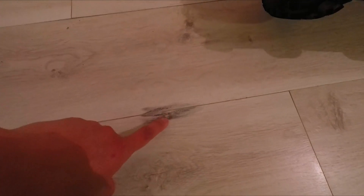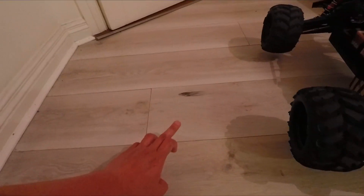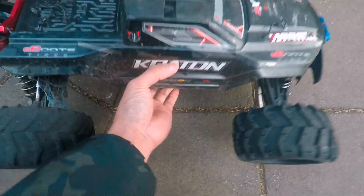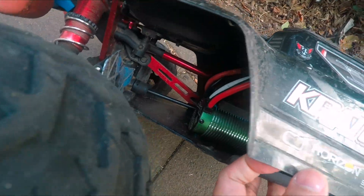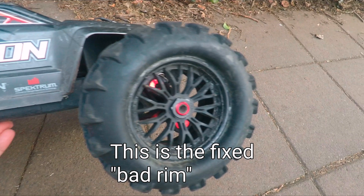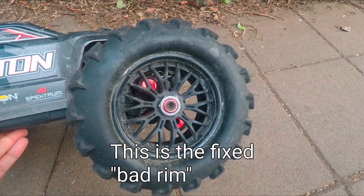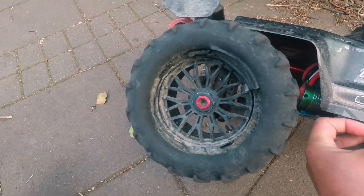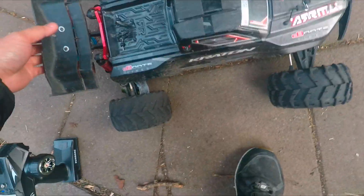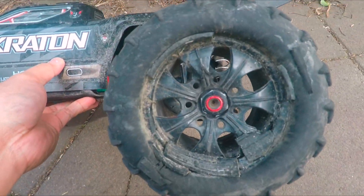It left some marks on the floor. I'll be dead when my wife sees them. Going outside to test this motor — these rims are the ones that I modified. This is the first one, far different from the original rims.